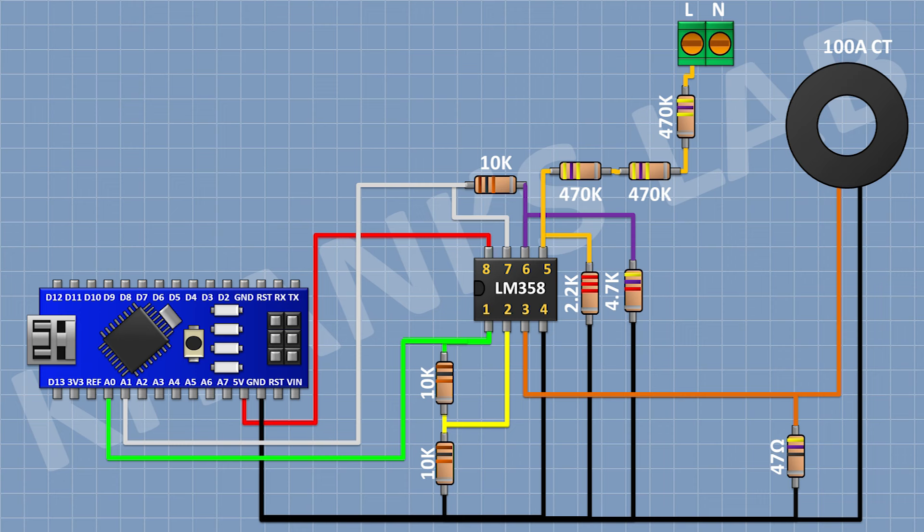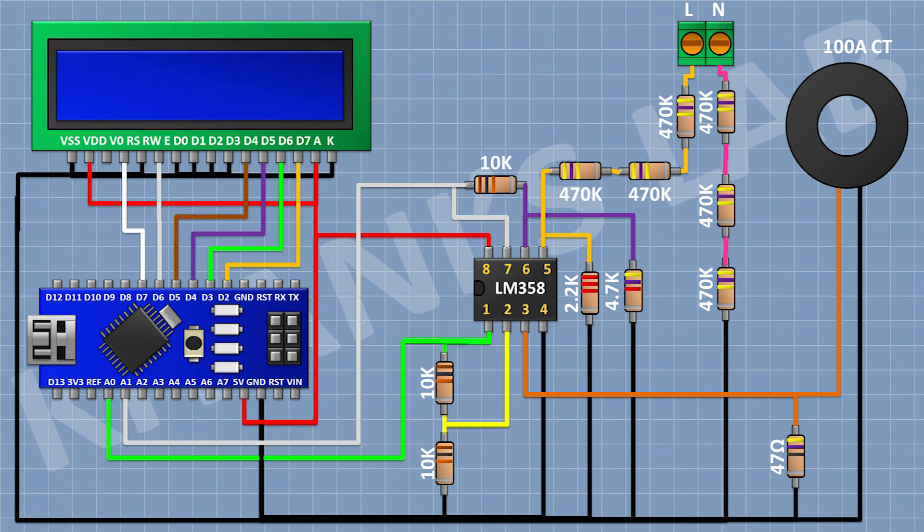After that, I'm gonna connect a 470K resistor and connect its one pin to ground. Then connect another 470K resistor, followed by a third 470K resistor, and connect its other pin to the neutral of the AC supply.